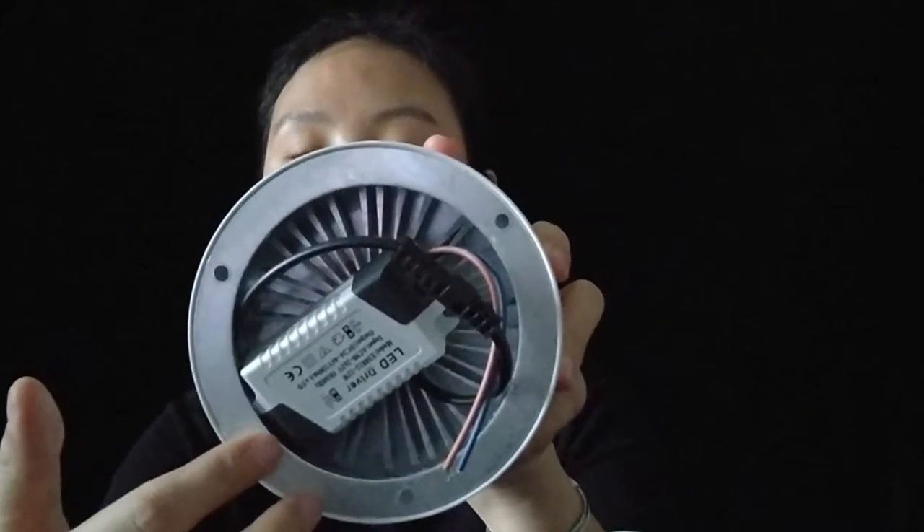Let's check when we light it — what happens. Yeah, you can see the light is very even and it has a spot in the center.